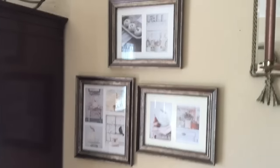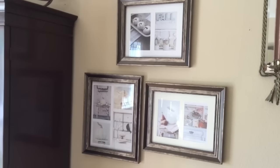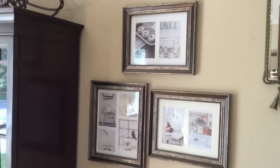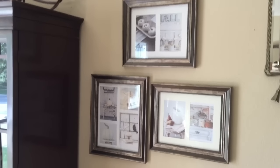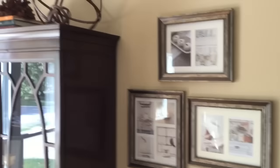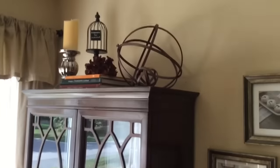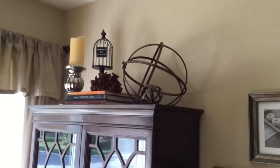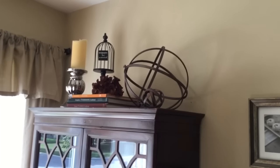Up here I did the same thing — if you saw my DIY on how to use picture frames to create new artwork, I found some more fall printables and put them in these picture frames, which works out really well for the season. Above this china cabinet I have my orbs — I did a DIY on those — and I also have a bird cage and candle up there.